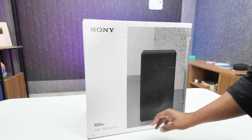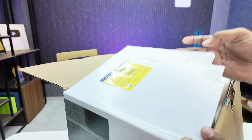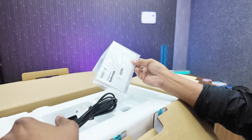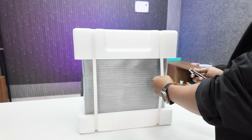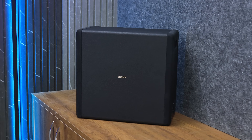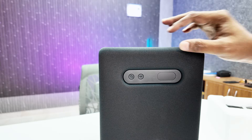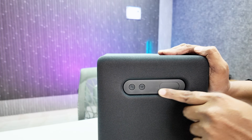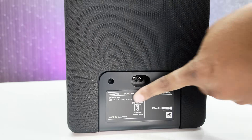Now let's look at the wireless subwoofer. A five-year IP warranty card is provided along with a power cord and operating instructions. The packaging is very secure. The build quality and design are very solid, with Sony branding on the front.